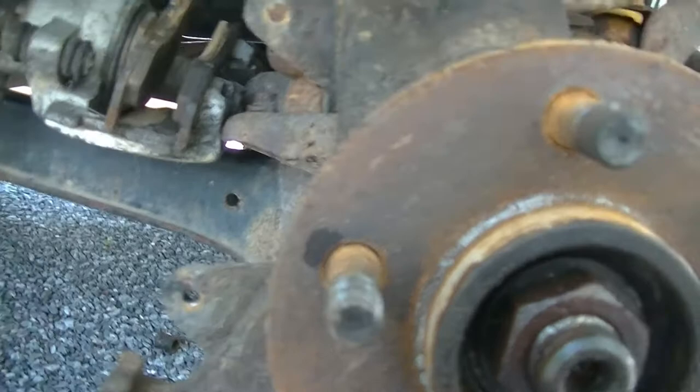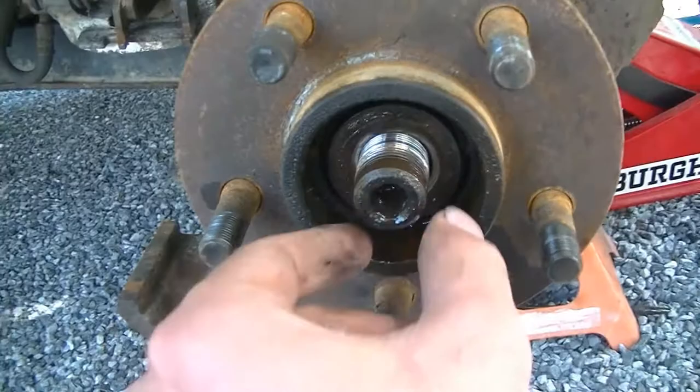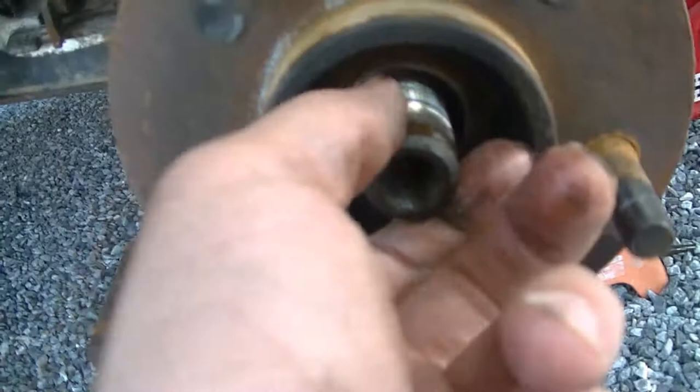So we're going to get our impact gun and zip that 36mm nut right off. We got our axle nut off — you want to be mindful of this washer back here. You can kind of push the axle in a little bit and then get your fingers in there and pull it out. Don't misplace that, it is also important. Now we know the axle splines are not seized, because I was able to push that in.